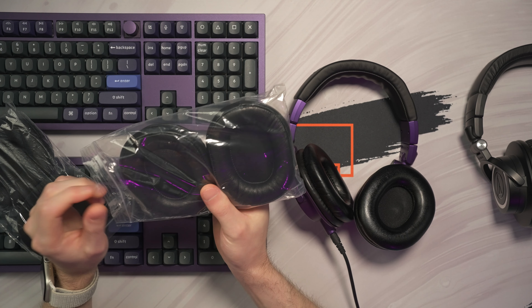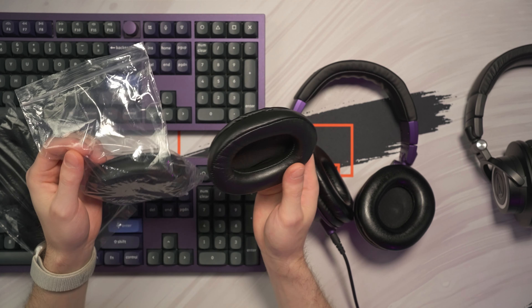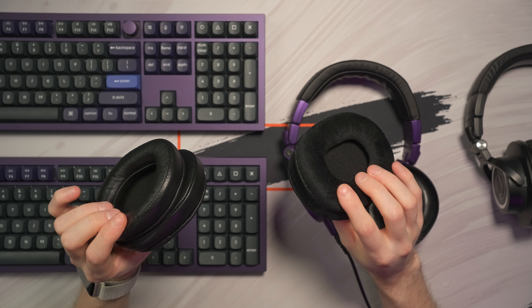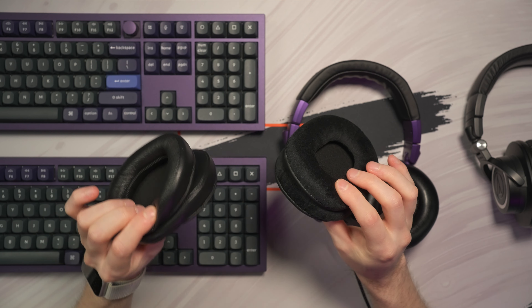I also have a version which is a bit more expensive — Deconi-like, because they look a lot alike the Deconi brand earpads, and this should be from genuine leather, but I am not sure if this is genuine leather, to be honest. Maybe I got scammed, who knows. So 20 bucks here for the leather version and 15 bucks for the Velour ones, which seem to be a lot nicer than the leather ones.